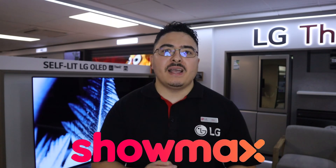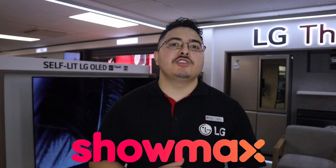Hey guys, my name is Alex and in this video we're going to be looking at how to install the new Showmax application on an LG smart TV. Follow me in this simple guide so that you can now have the new application on your LG smart TV.